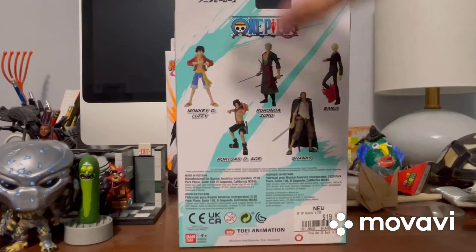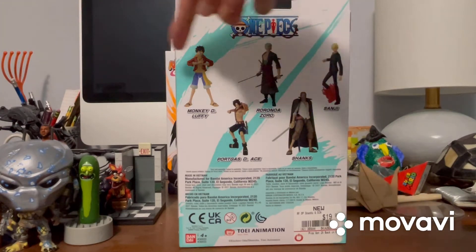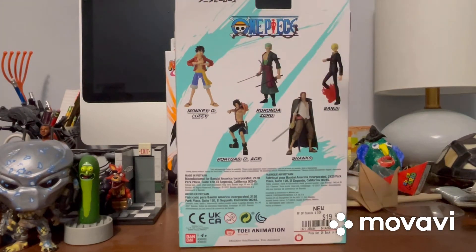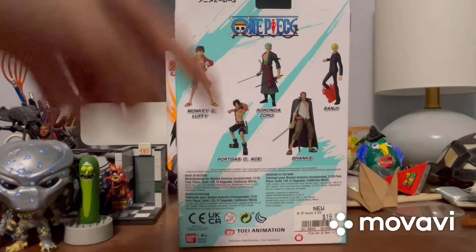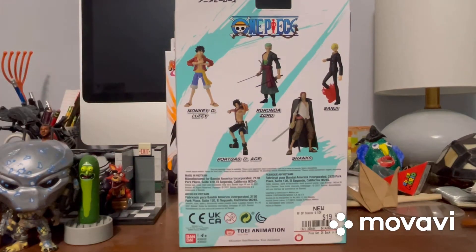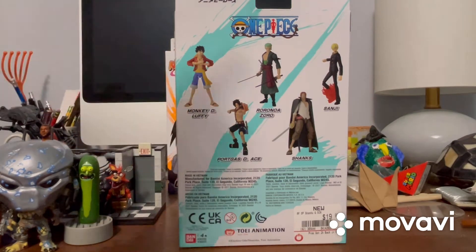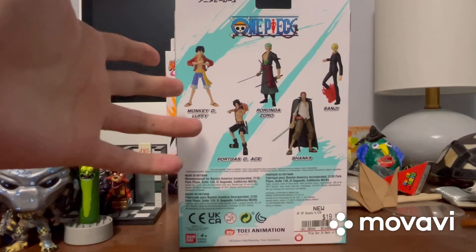Here's a look at the back of all the rest of the figures in the wave. I have posted reviews of Luffy, Zoro, and Sanji. I did review Ace and I do have him. I did try to do a review on him, but the reason why I was not able to upload the video is actually the same reason for why I have not been active.